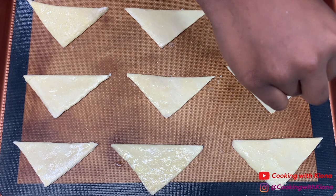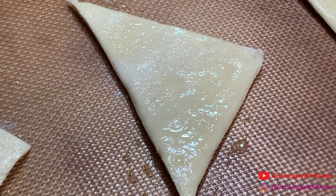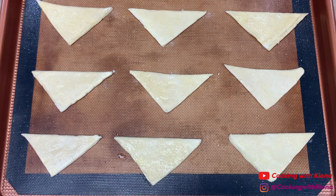After adding the egg wash, sprinkle sugar on top as well. Next, bake your pastry puff in the oven at 350 degrees for 20 minutes.